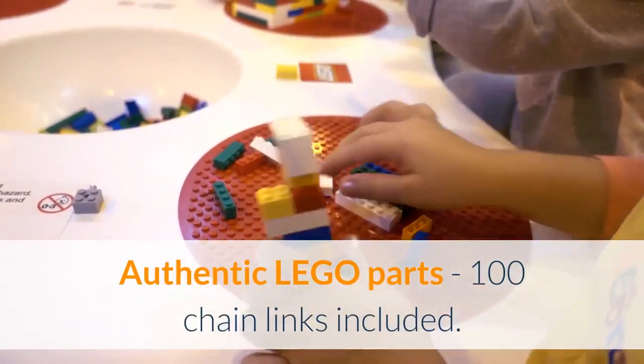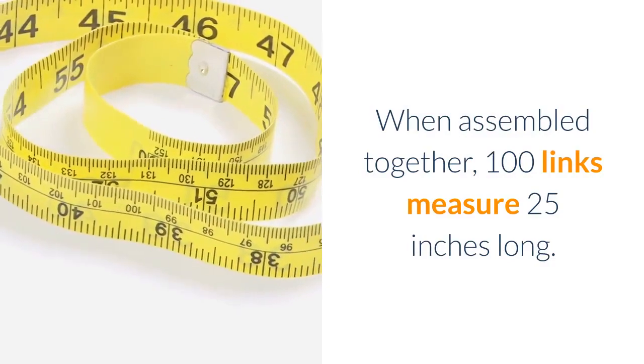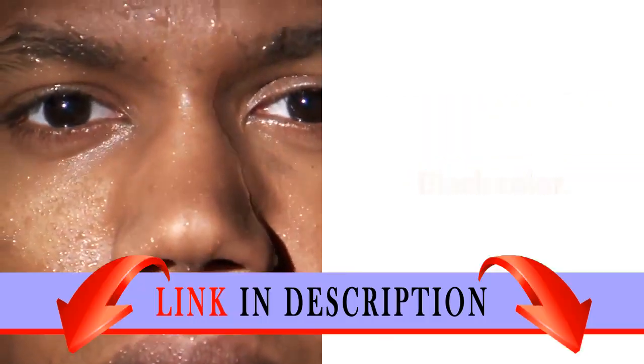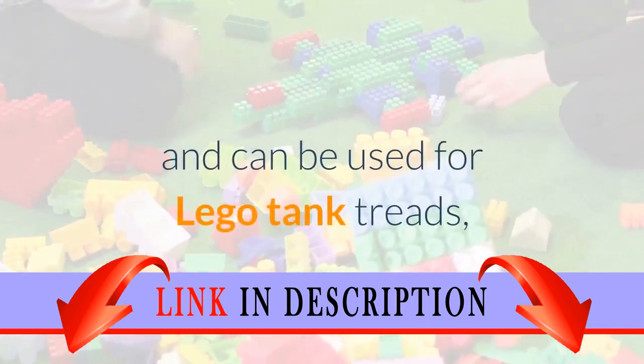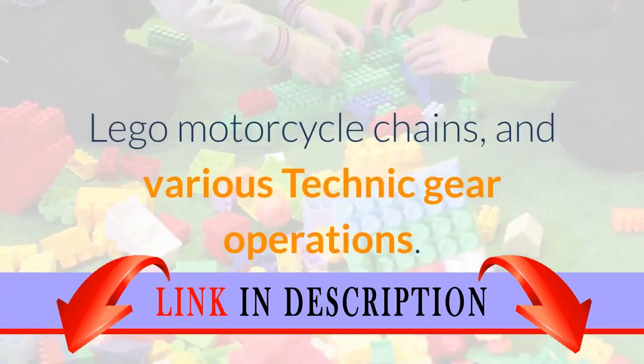Authentic LEGO parts, 100 chain links included. When assembled together, 100 links measure 25 inches long. Black color. Brand new small LEGO chain links used to operate gears, and can be used for LEGO tank treads, LEGO motorcycle chains, and various Technic gear operations.